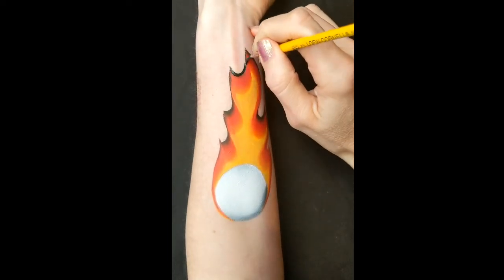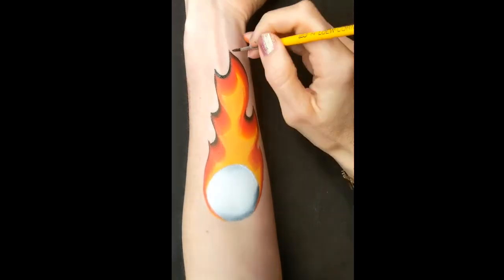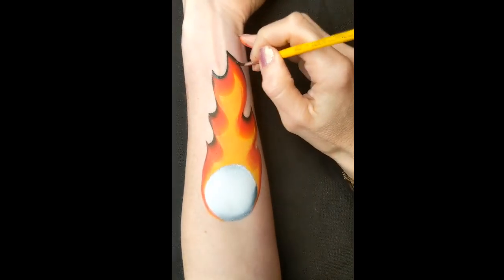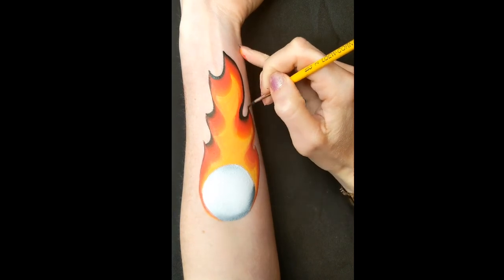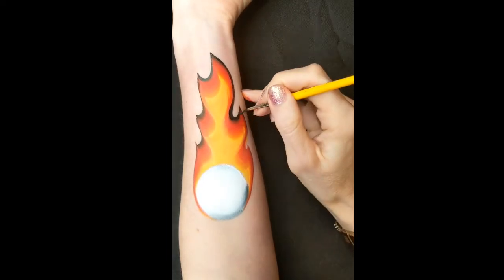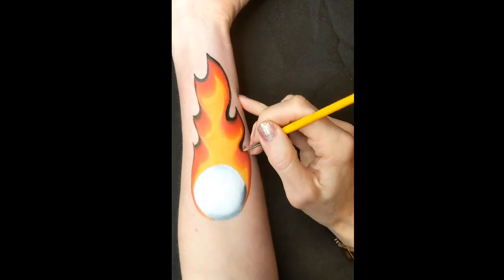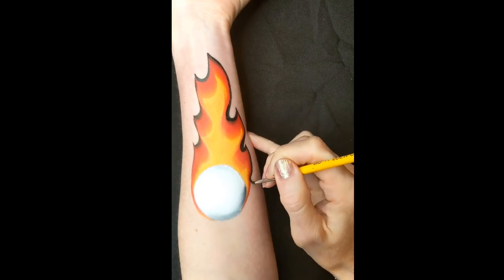Here I'm going to outline this bit. I've got some DFX black and a Loew-Cornell number two brush with a gold grip. When I'm outlining this, I'm just doing it really thin down the edge of the flame, and then where it scoops up I'm going to put more pressure so it's a darker shadow in the scoop part of the flame.